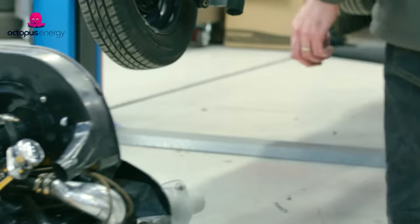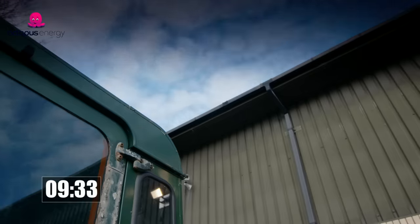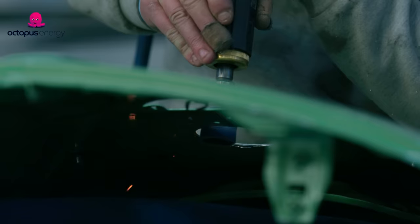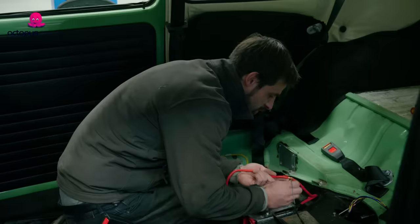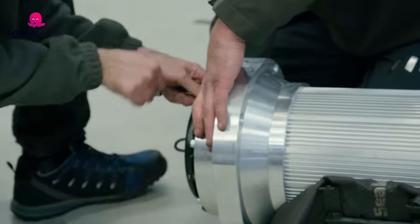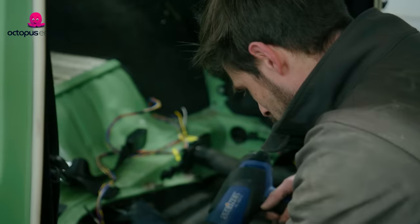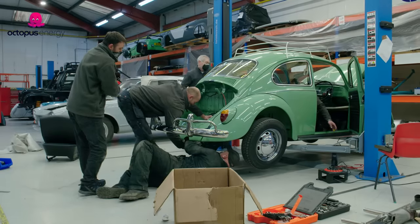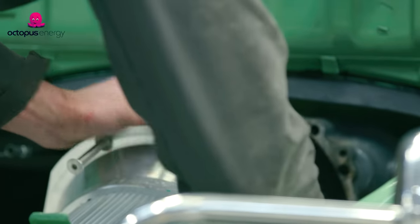Once that petrol engine is out, it's time to get the electric motor in. Hopefully we'll have it done by the end of today. Time to put the motor in. Here she comes. Keep going.